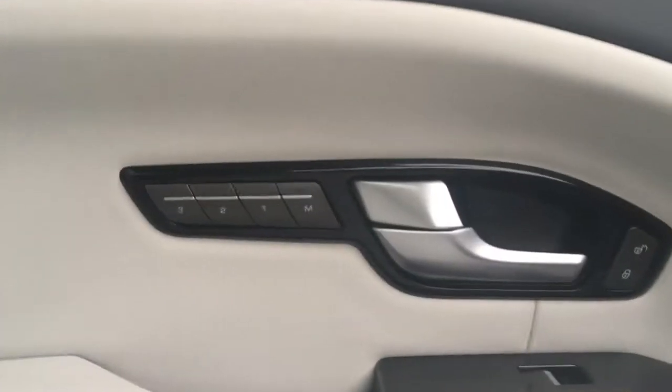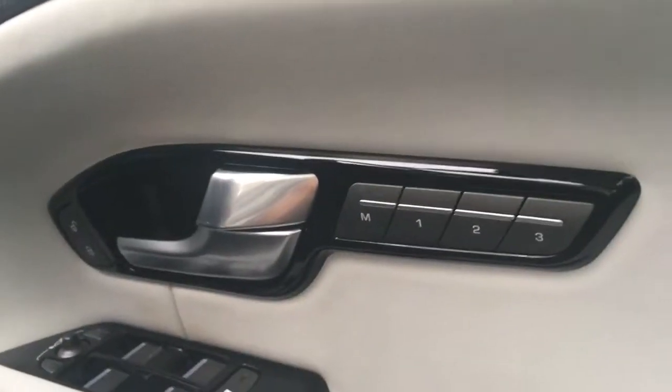We've got this lovely leather upholstery in a white colour, which looks really, really cool, and it's really, really comfortable as well — and electrically adjustable. Overhead, we've got the panoramic roof, which is fantastic for letting in plenty of light. Along with the electrically adjustable seats, we've got passenger memory over there and the driver memory function here.